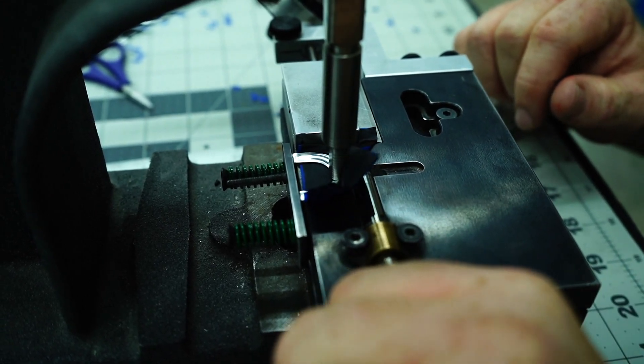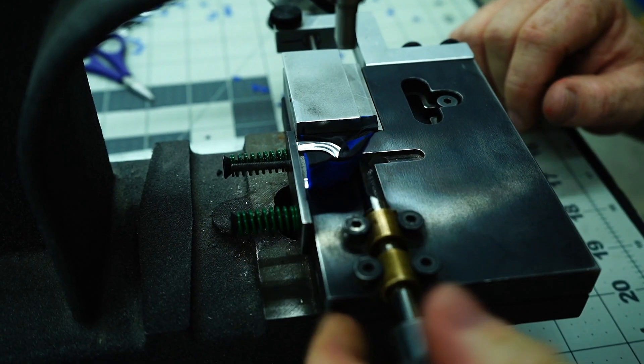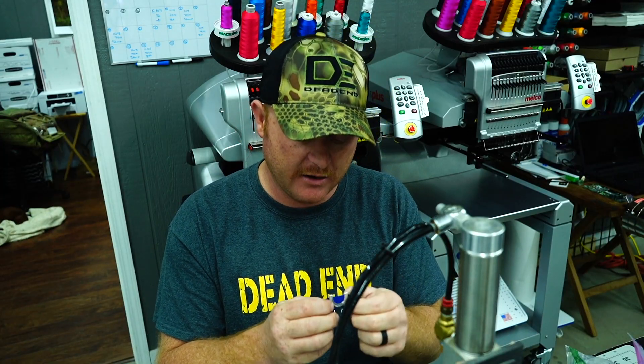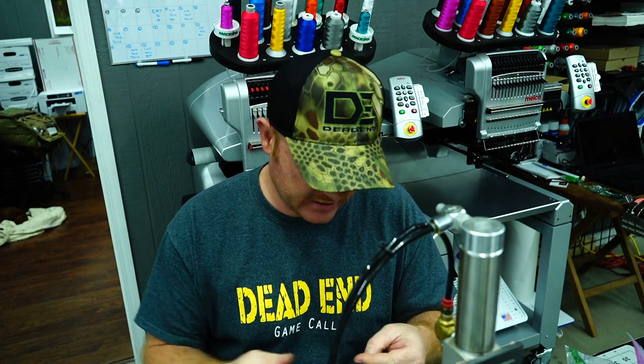And I step down, bend my tab up, step back down one more time, and then we have our call stretched in the frame itself. And that's one of the big key components of finishing that call up.